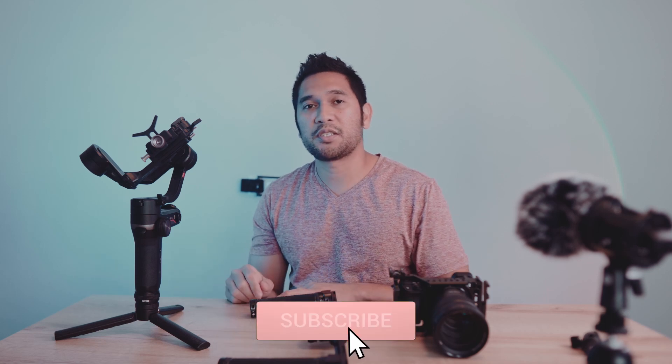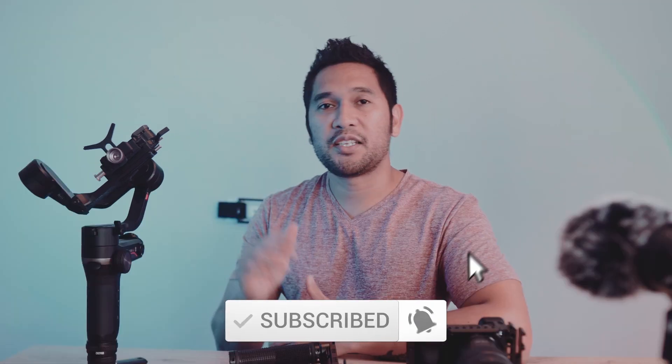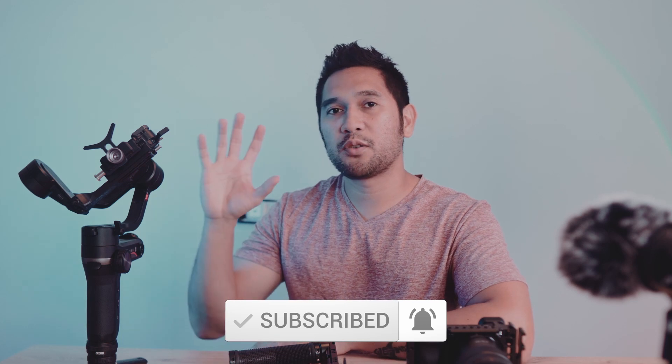Hello everyone, my name is Wayne and welcome to my channel where I make random videos such as travel videos, vlogs, tech reviews, short films, and anything about filmmaking. If you like those kinds of videos, please consider subscribing. Today's video we're going to talk about how to rig a gimbal into a dual handle setup, so let's go.